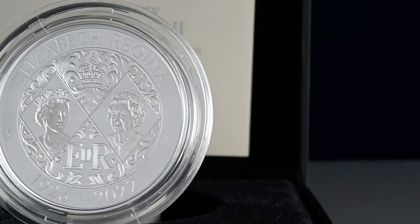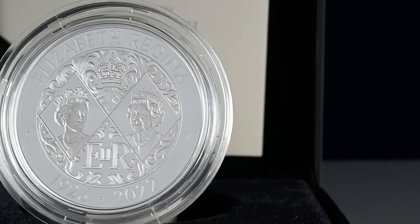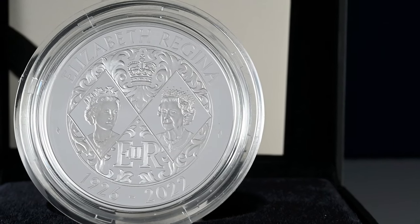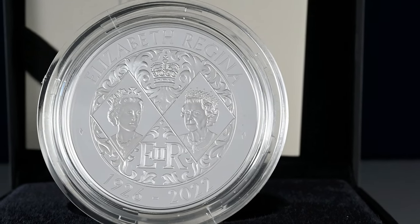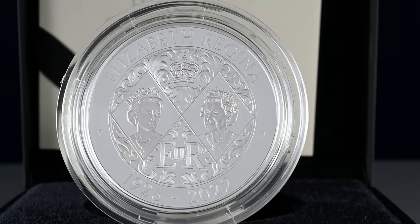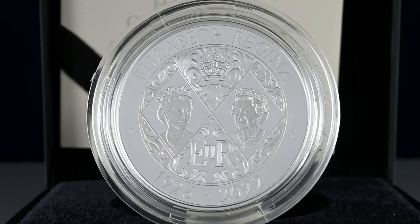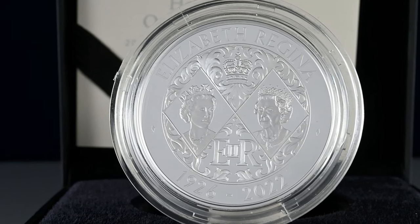The £5 coin saw two new portraits of the late Queen, designed by prolific coin designer John Bergdahl, to show the progression of her reign, with a youthful portrait of the young Queen early into her reign to the left, and to the right a more mature and experienced depiction of her. To the top of the design we see 'Elizabeth Regina', or Queen Elizabeth, and to the bottom the years of her birth and death. Within the design you can also see the late Queen's cipher, which is a monogram of the reigning monarch — you'll see this all over the place, from postboxes and government buildings to royal documents.